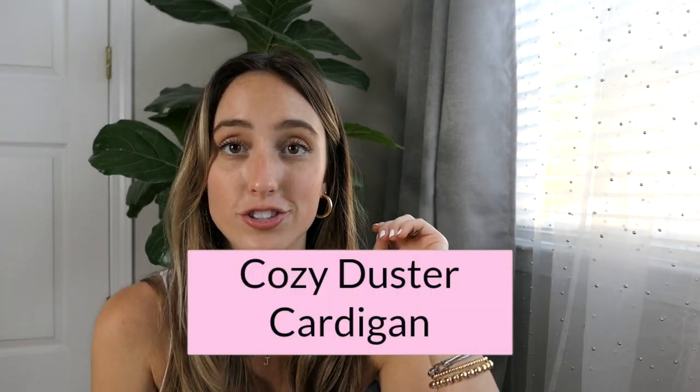Last but not least from this haul: the Cozy Duster Cardigan in light blue, size extra small. I would definitely stay true to size — the sleeves are not too tight, which is usually a problem with cardigans, but this was a perfect fit. I love the length and it is so soft — it feels like a cloud but it's not thick or heavy, actually very breathable and lightweight. The outside is a soft, almost fuzzy material and the inside is smooth and cool. It was on clearance and is perfect for beach days when it's still chilly in the mornings or evenings.